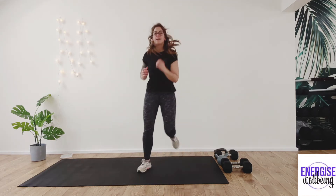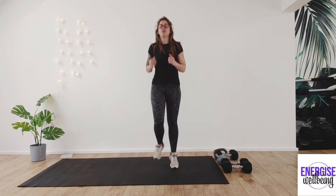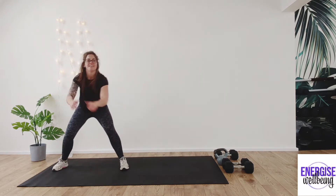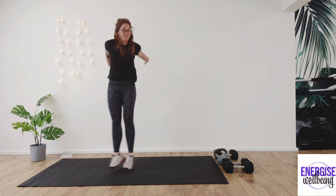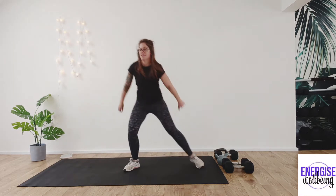Heel to the bum — bringing those heels to the bottom. If you find it more comfortable to move side to side, you're welcome to do so, or just bring it in behind you. Four, three, two, one. From here we're going to step it out, bring it in, step across and through. You can use those arms as well. Four more, three, two, last one.